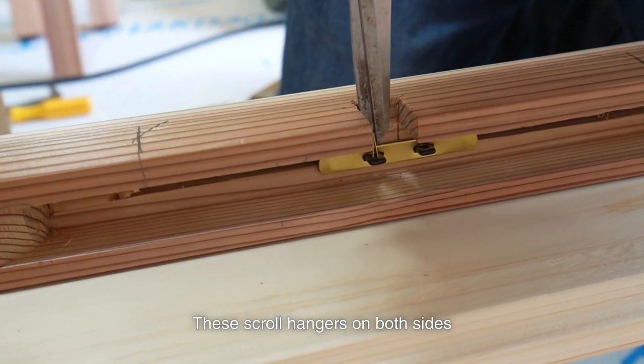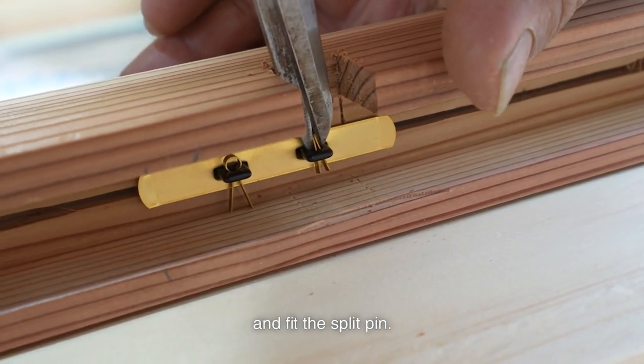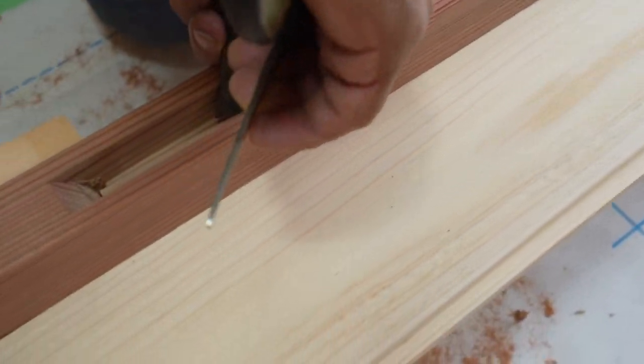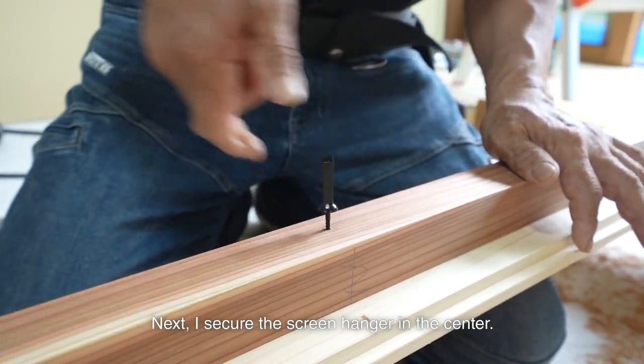These scroll hangers on both sides are the trickiest part. I set the long washer on the screen hanger and fit the split pin — the split pin won't fit easily. Next, I secure the screen hanger in the center.